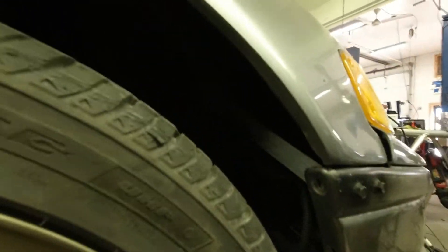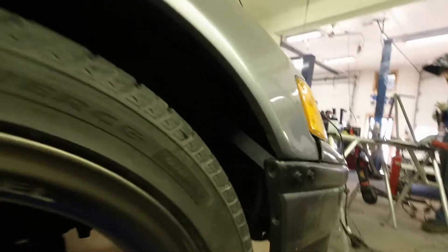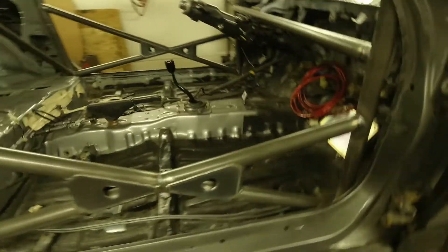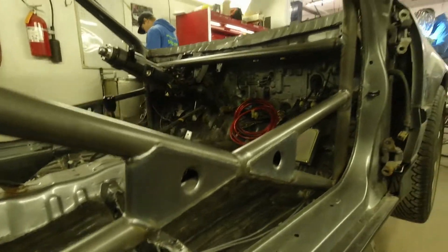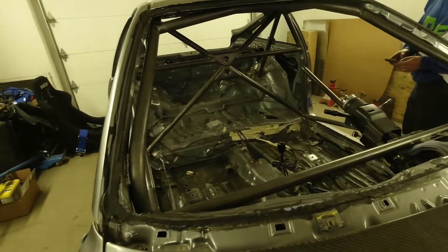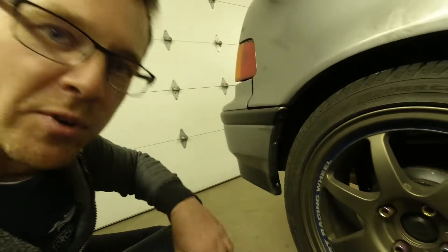I also had to make these brackets to mount the bumper better because it was terrible. They're going to get different hardware for this too. This is how the front bumpers were mounted, which is why I had to make the brackets for it.